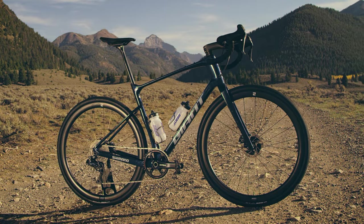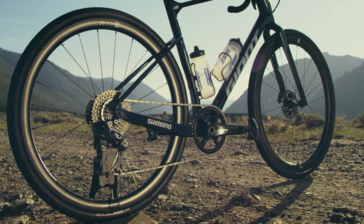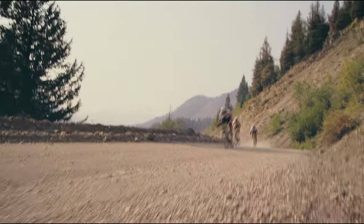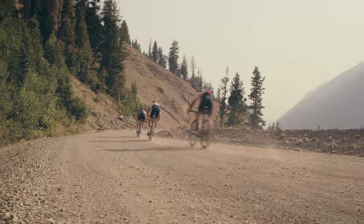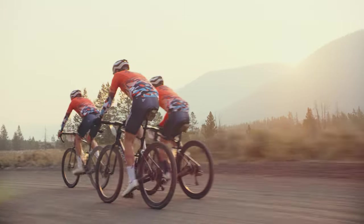When I was giving feedback on this new Revolt, the number one thing for me was the lower bottom bracket. I wasn't finding myself trying to pedal around corners — I just wanted to go faster with more grip. We dropped it dramatically and it is awesome. It has changed how I handle on this bike.